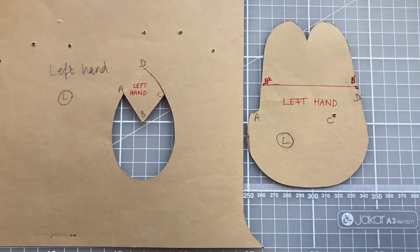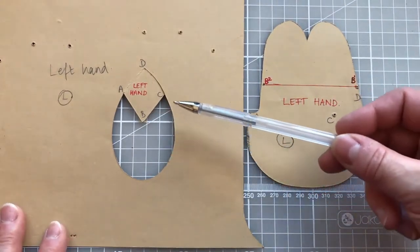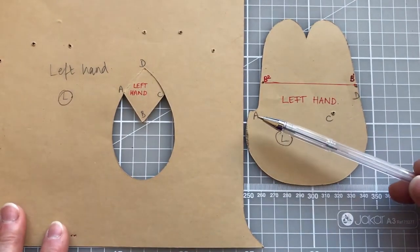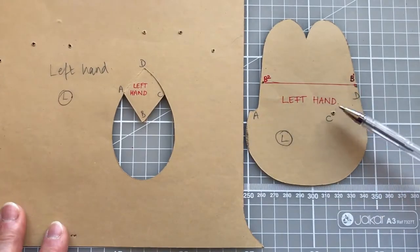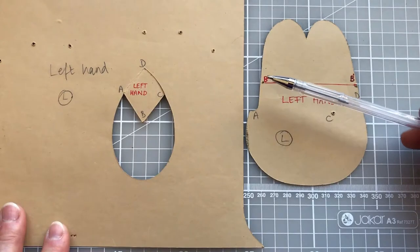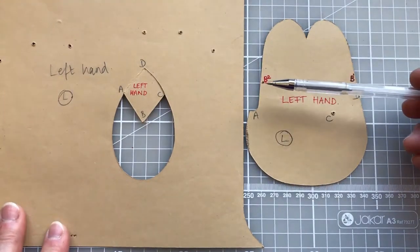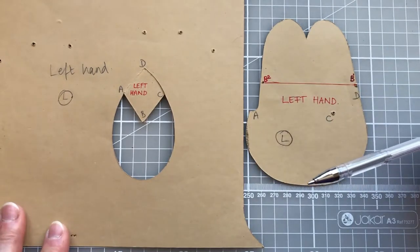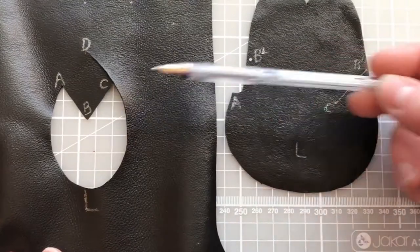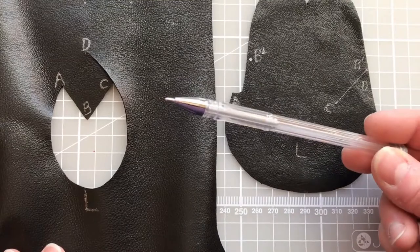I find it really useful to keep the cardboard templates that we created handy so that I can refer to things as we're putting the glove together. On the glove template we have some letters — points A, B, C, and D — and these also correspond to similar points on the thumb piece itself. I've added a slight number next to B, B1 and B2, and I've marked these points on my leather with a pen.